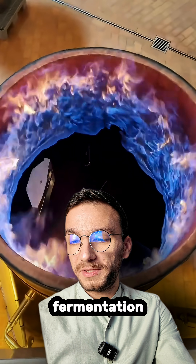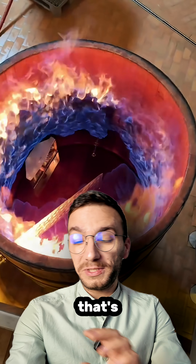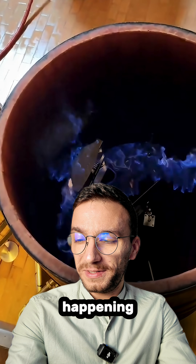Setting the fermentation tank on fire. That's a pretty visual video, looks cool, and people are curious what is happening.